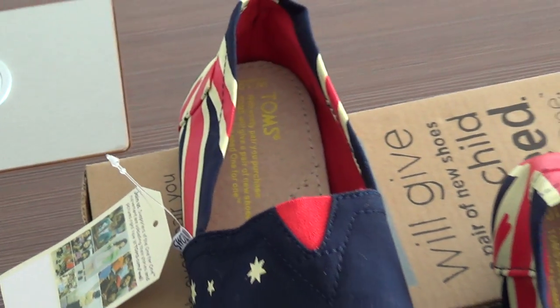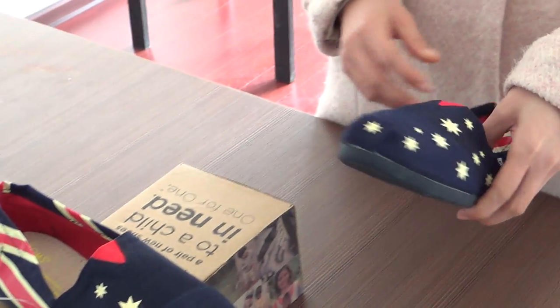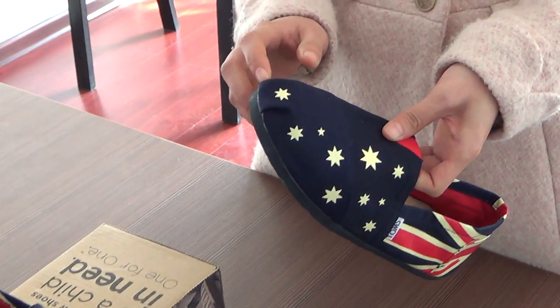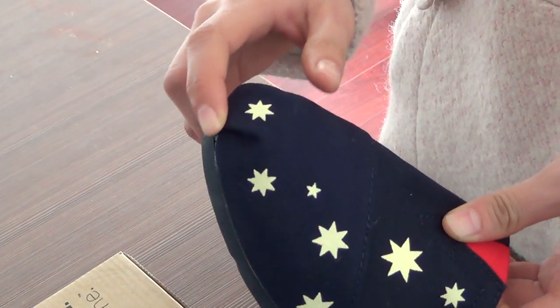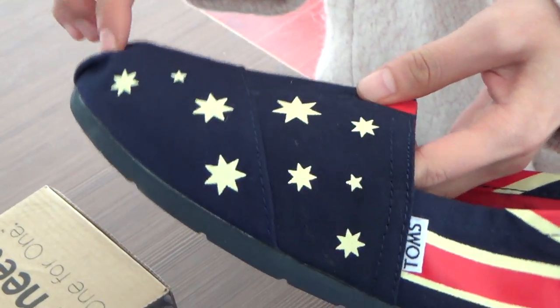Let's just view the details for these shoes. On the upper is a star.